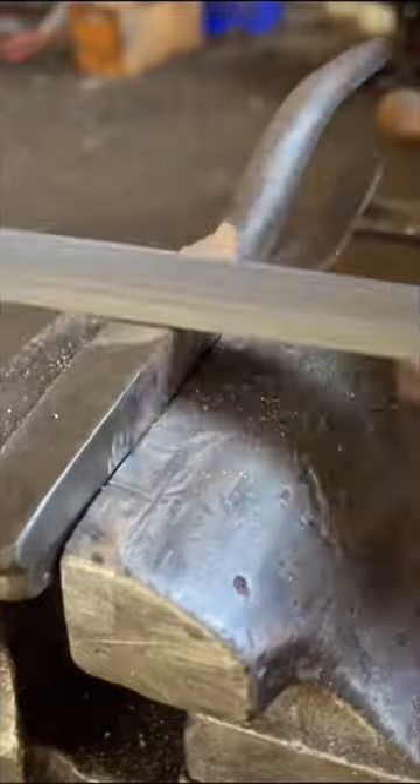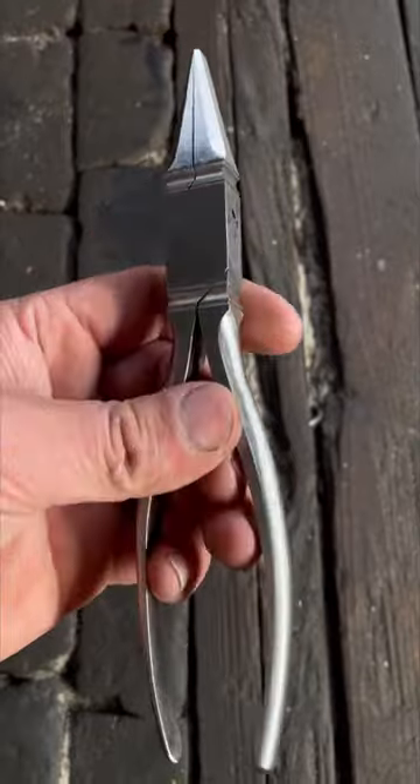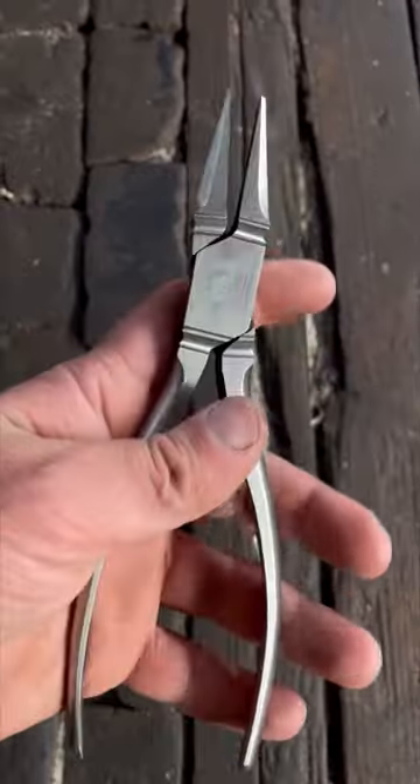After many hours at the bench, these are the final results and I'm pretty pleased with these. I would like to make more of them and maybe do a long form video showing how I actually forged them, but let me know what you guys think in the comments.